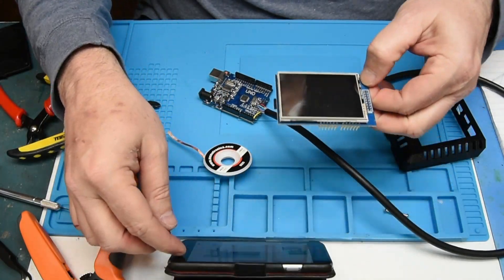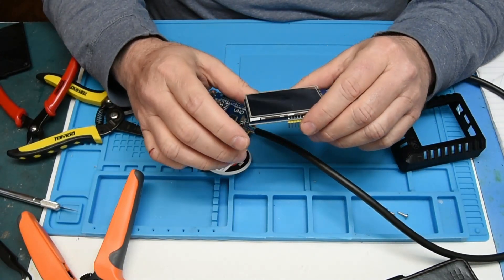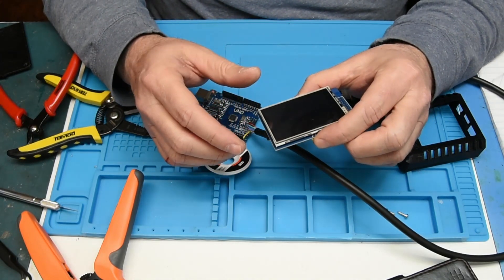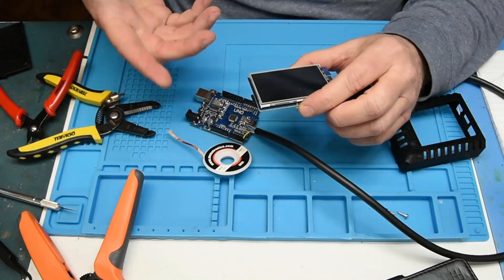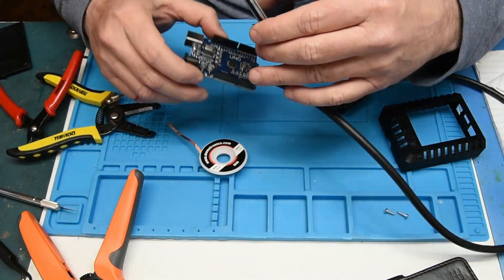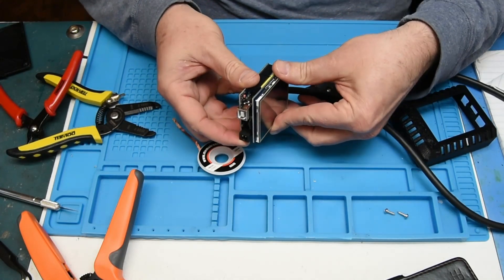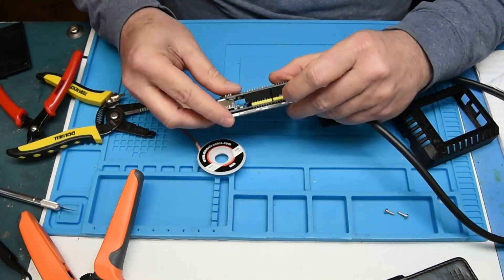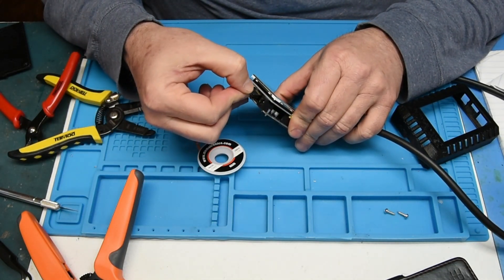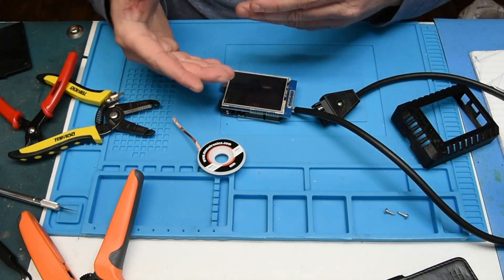Now we need to put it in the case. The screen I'm using is the one recommended on the site — Elegoo or something like that. You might be able to get it cheaper online or from China. It's basically a hat and it fits right on top of the Arduino. The pins just follow the way they fit in there — you can't miss it. They sit right on top, and the microSD card can go into it as well. It's a nice integrated design.